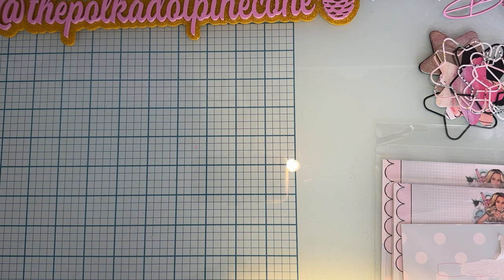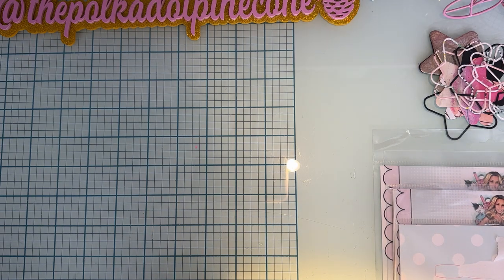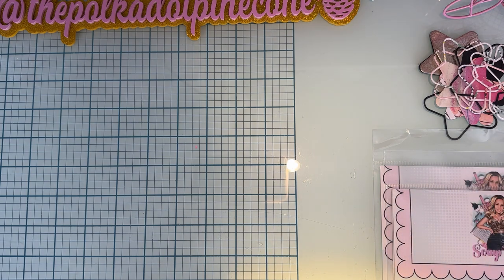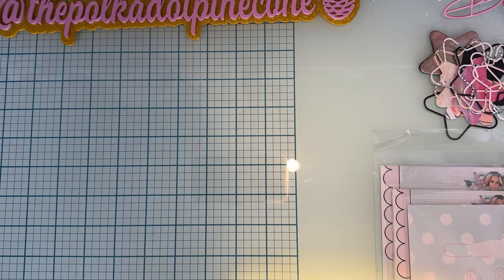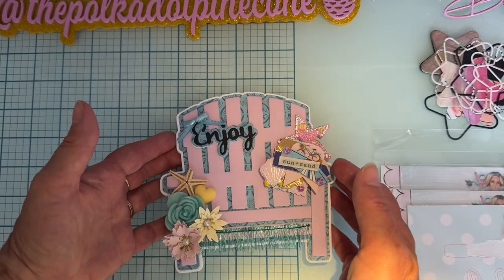Hey guys, welcome back to the channel! Today is a project share for Scrap Diva. These are some dies that were released June 1st for her June release, so let me share with you what I have made so far.